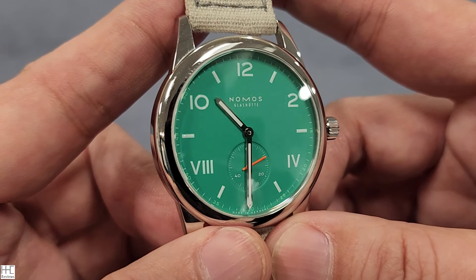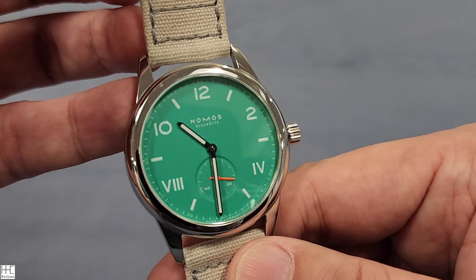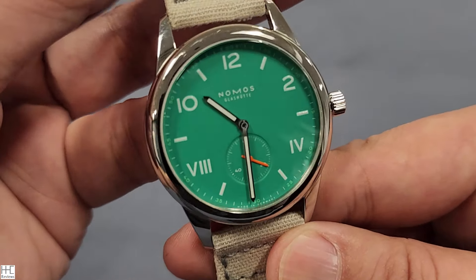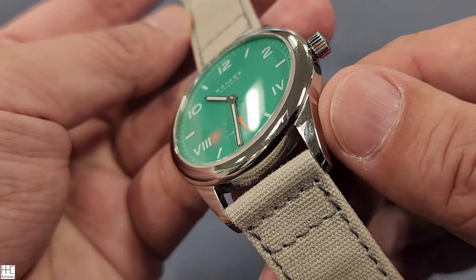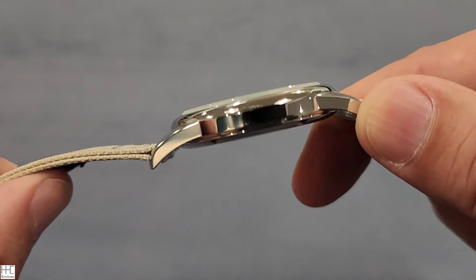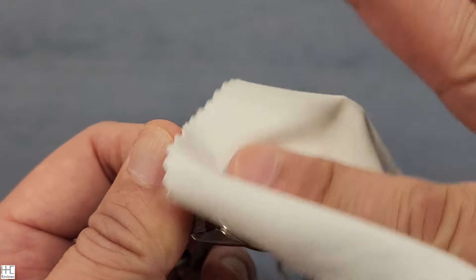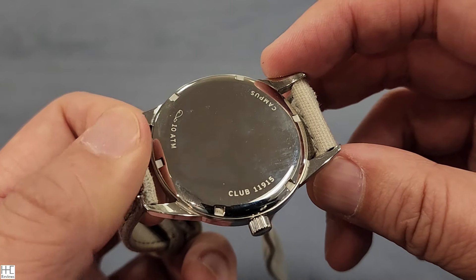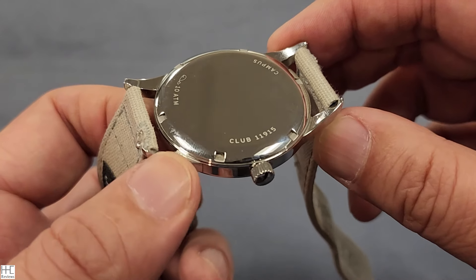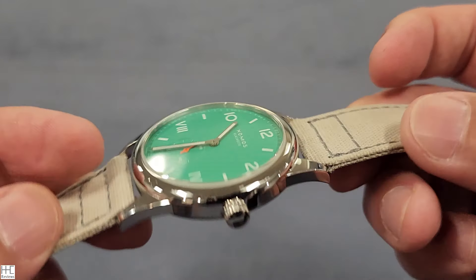This one also comes in a 36 millimeter version — I think the 38.5 is a good sweet spot for small to mid-sized wrists. The case finishing is polished throughout — polished case, polished shoulders, polished sides. The case back is very simple and polished, reading 'Campus 10 ATM' — so it's 100 meters water resistant, good for swimming.